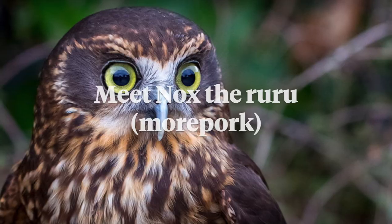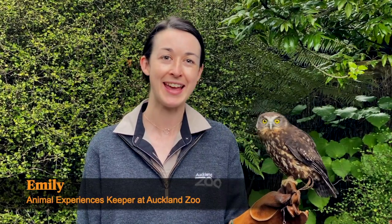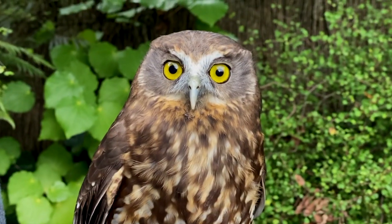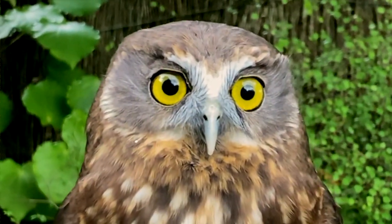But first let's learn more about an amazing manu we have that have the most incredible eyes. Kia ora everyone, my name is Emily and this is Knox. We've heard that you guys are learning a bit about binoculars, so we're going to tell you a little bit about Knox. She actually has inbuilt binoculars because Knox is an owl — she is nocturnal, which means she looks for her food at night. To do that she has really big eyes that help her see really well in the dark and let her see food that is really far away, way down on the ground.